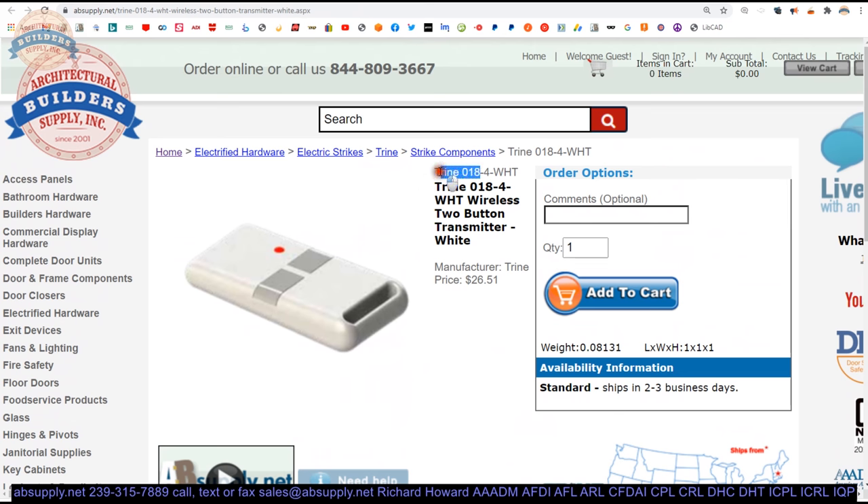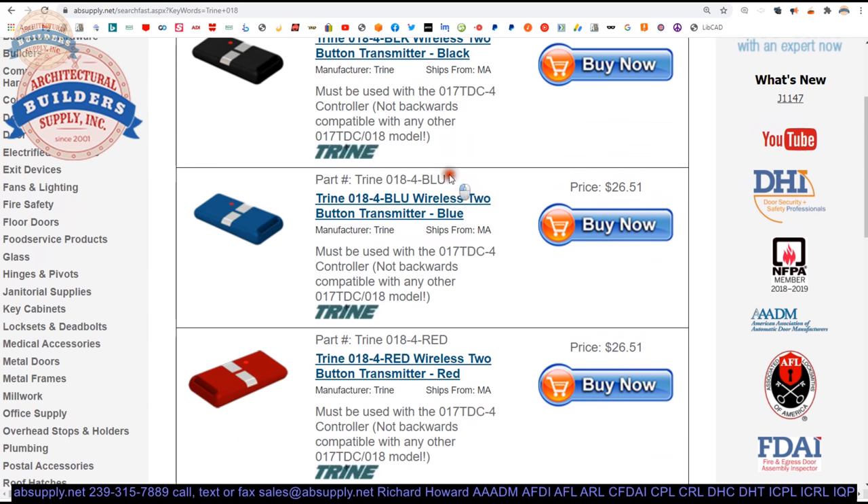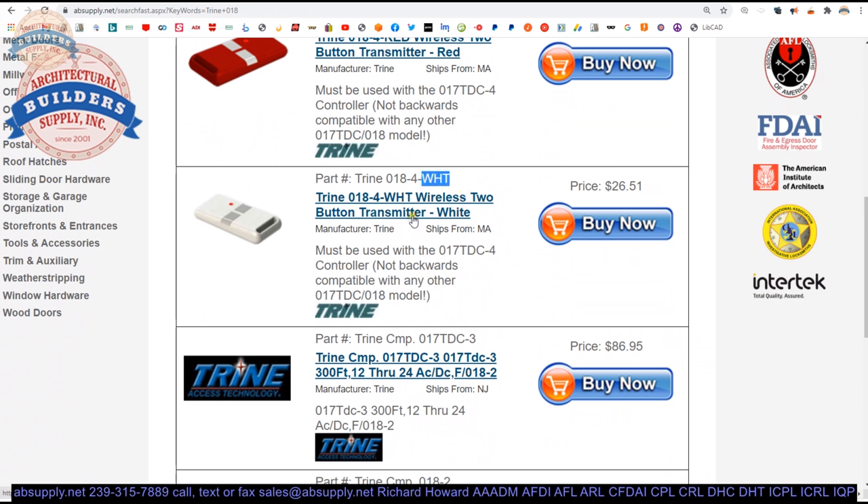Let's do a search for Trine 018 on the site and see what comes up. Black — BLK, BLU, RED, WHT. So there are your colors.